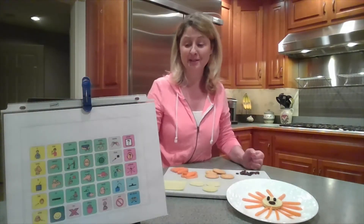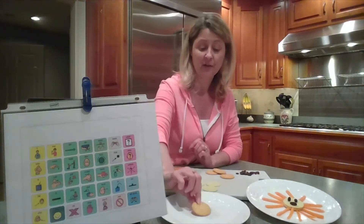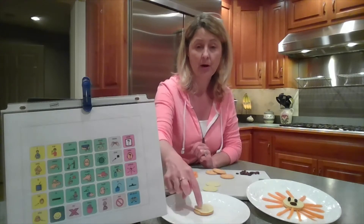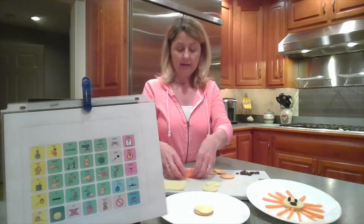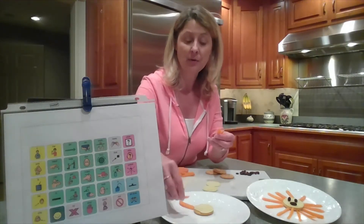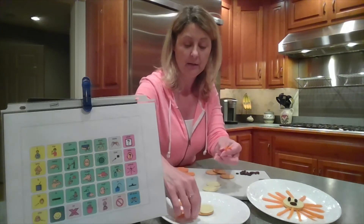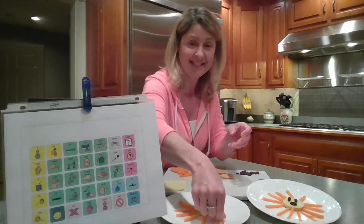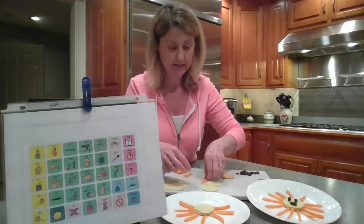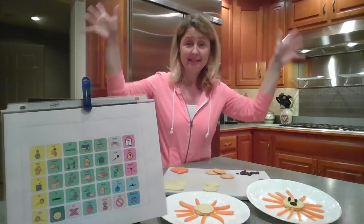We're going to make that together. So I have a plate and a round cracker first, then the round cheese on top. Then I take the carrots and I arrange them around the cracker. As you're going around, you can count them: one, two, three, four, five, six, seven, eight, nine, ten. Ten carrots for rays of sunshine.